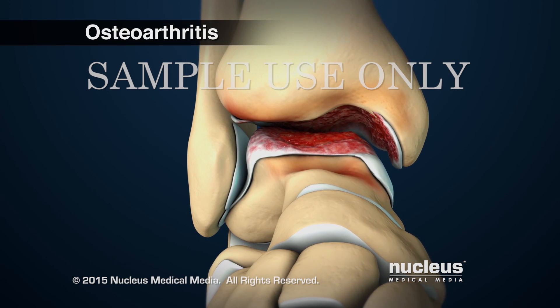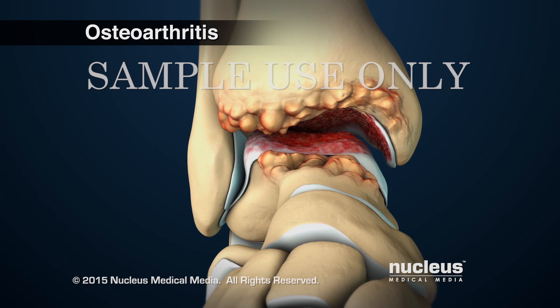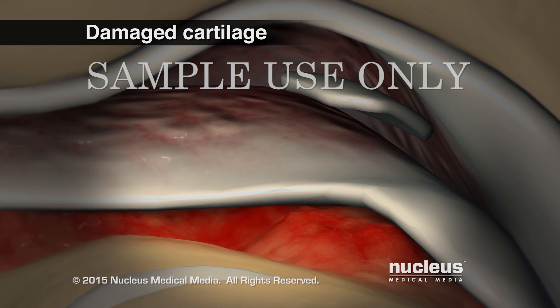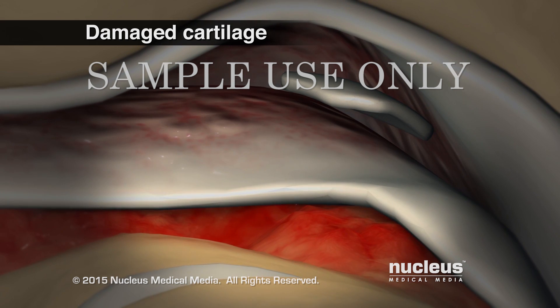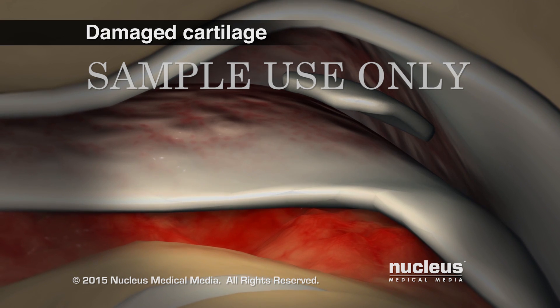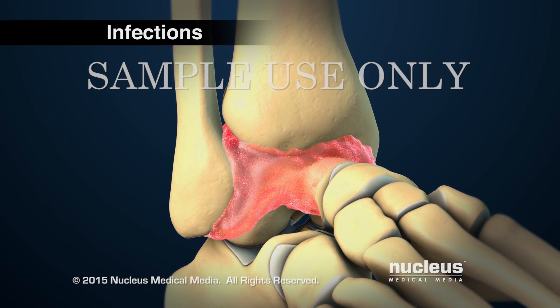Cartilage may be damaged or worn thin due to prior ankle injury or osteoarthritis. Small pieces of cartilage may have detached from the underlying bone and may be floating in the joint. The joint space may be infected, usually from bacteria.